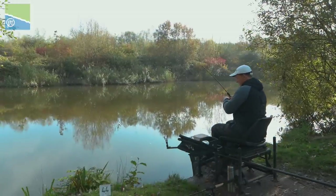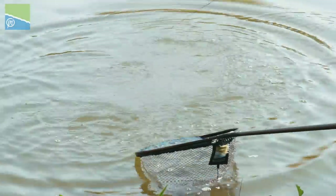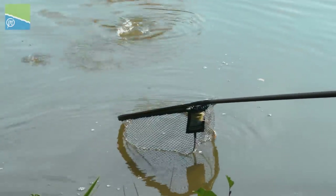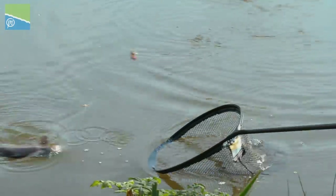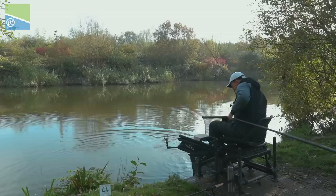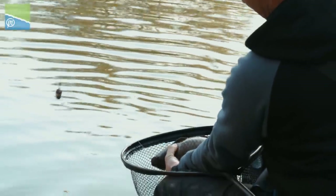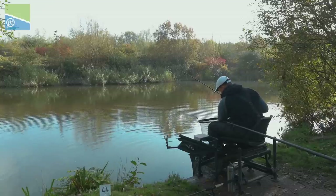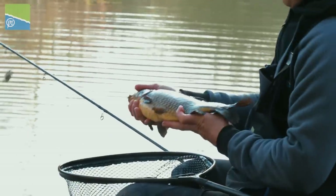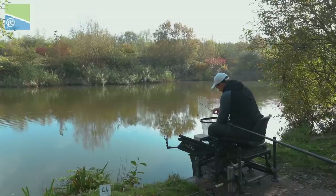We're about 4 minutes 30 into the first cast. Got the maggot feeder on - the water's lovely and clear. There he is - great big F1! I'm only using light tackle and the nice soft rod allows me to not worry too much. Got the clutch set as well. So it was a good decision to start casting there. They're nice F1s in here - lovely dark fish because the water is so clear. He's an absolute beast! They did tell me all the F1s are big. A nice big, dark, chunky F1 to start us off. He's gone for the two maggots. So a good decision to start there.